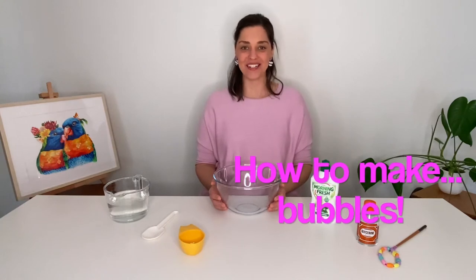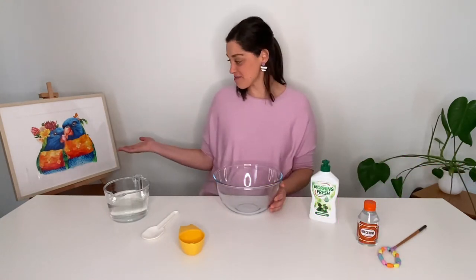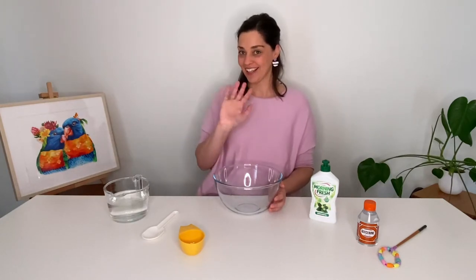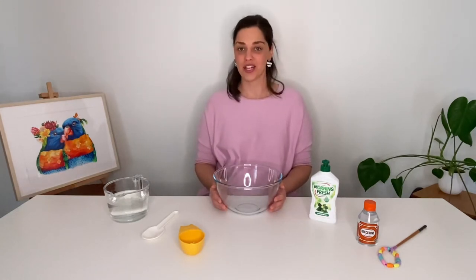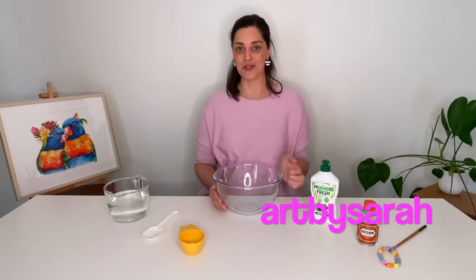Hello and welcome to Cozy's Corner. As you can see I have two new friends with me here today. Can you say hi Gloria, hi Jeffrey? Gloria and Jeffrey are two beautiful birds painted by my friend Sarah. She has her own business called Art by Sarah and I've popped the link below the video for you.